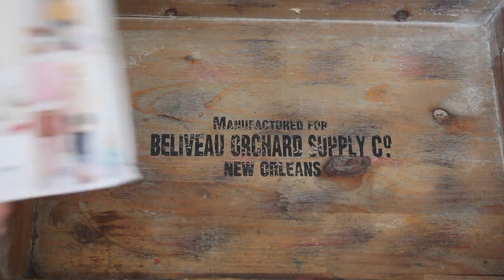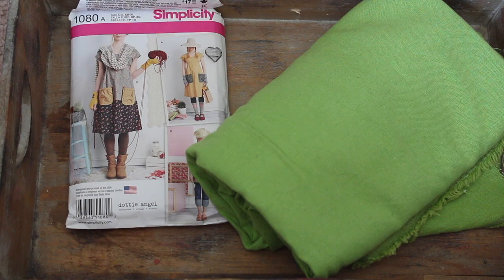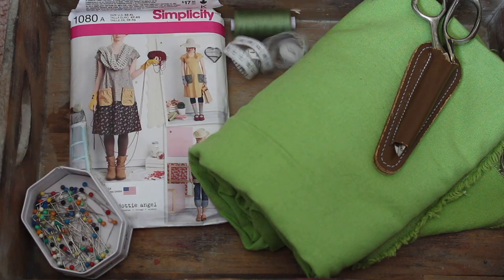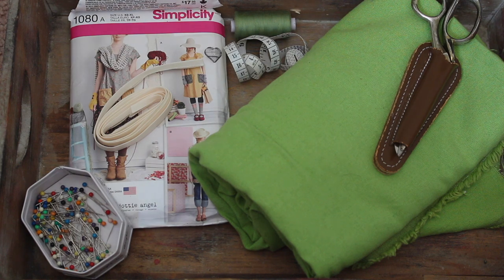I found a pattern that's something like what I'm looking for and a piece of green linen that I bought specifically for this project about two years ago. I gathered together the other bits and pieces that I needed: some good dressmaking scissors, thread, pins, tape measure, and some bias binding, and I'm good to go.